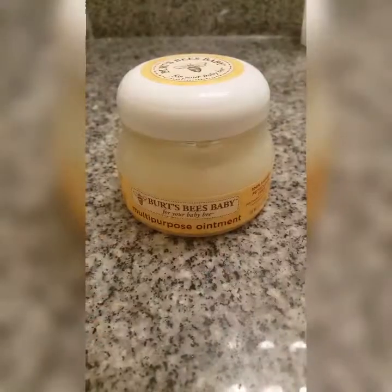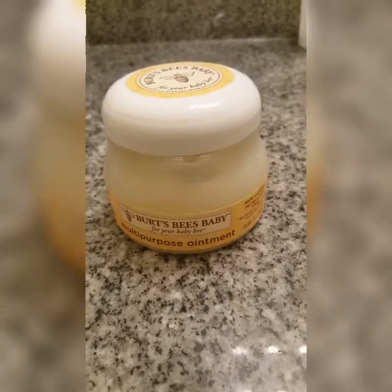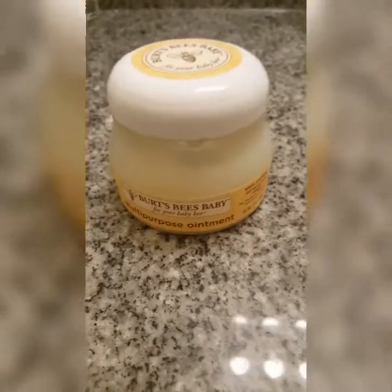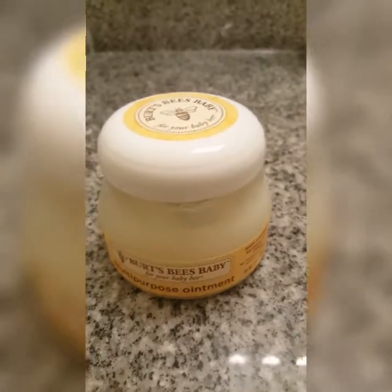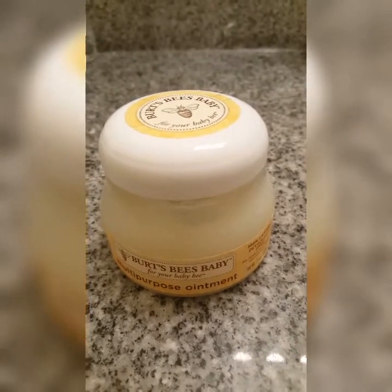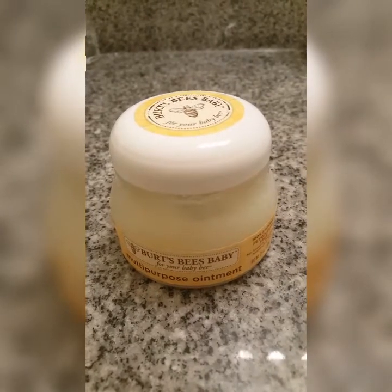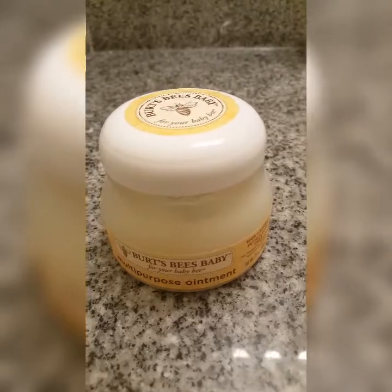Hi guys, welcome back to the channel. Today's product I will be talking about is Burt's Bees for your baby multi-purpose ointment. When I first saw this ointment I had high hopes for it — a lot of reviews said it was good — but I'm about to show you exactly what I think of this product.